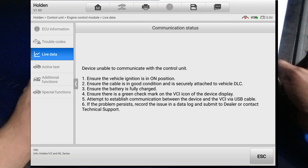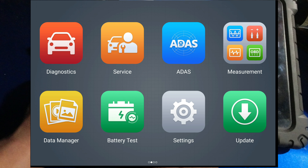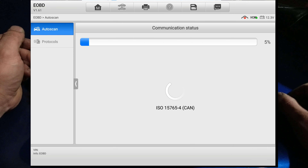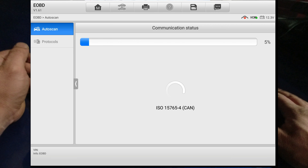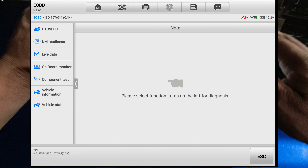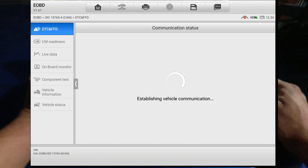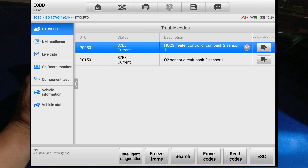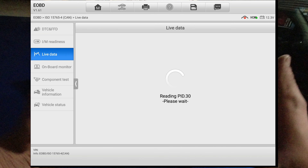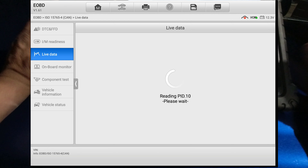I'm going to disconnect the Bluetooth connector and try again. Let's go back to Asian EOBD, auto scan. And now you can see there are two codes found. If you go to DTC it shows actual codes now - it's functioning the way it should. So disconnecting the OBD Bluetooth VCI device seems to fix it. Next time if you guys are stuck with the Otel scan tool, just try that. It's annoying, but other than that Otel is awesome - I love this tool.